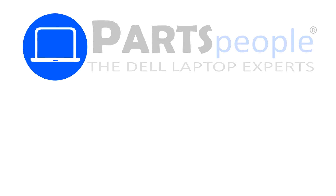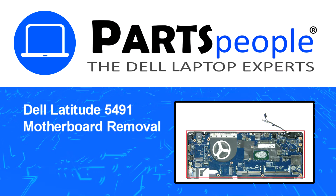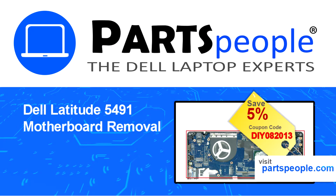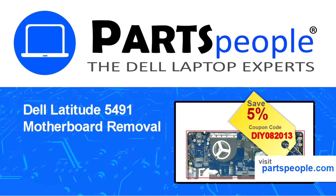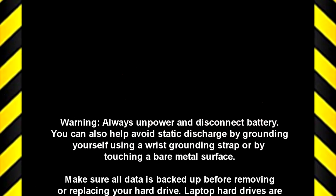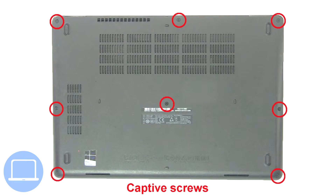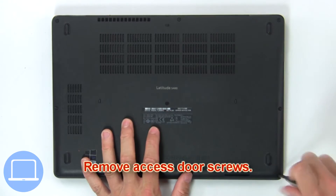Hey, what's up — this is Ricardo at Parts People. In this video we'll outline the steps for completing a part replacement on your Dell PC. Visit our website and use this coupon for a 5% off discount. First, remove the base cover screws.